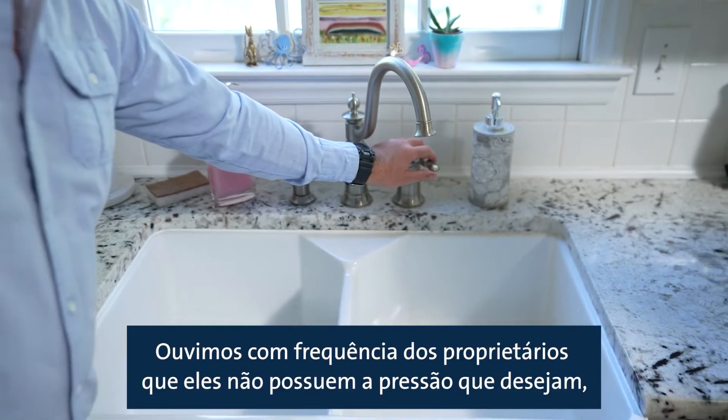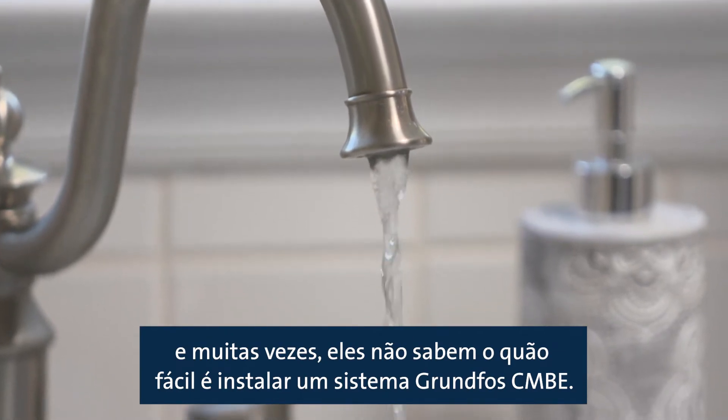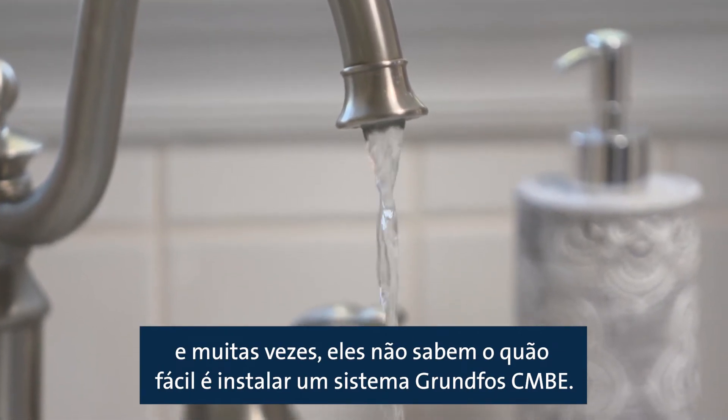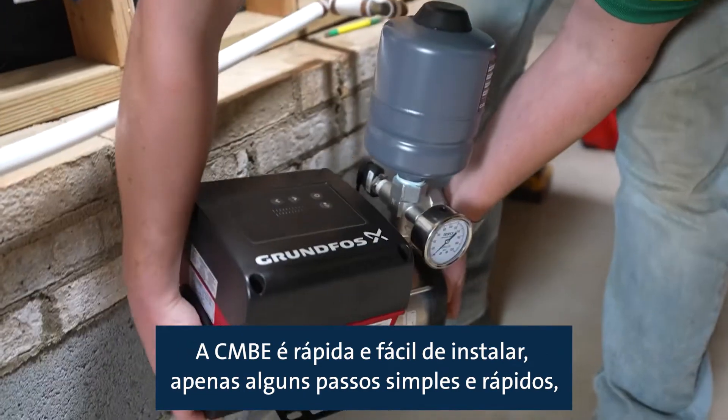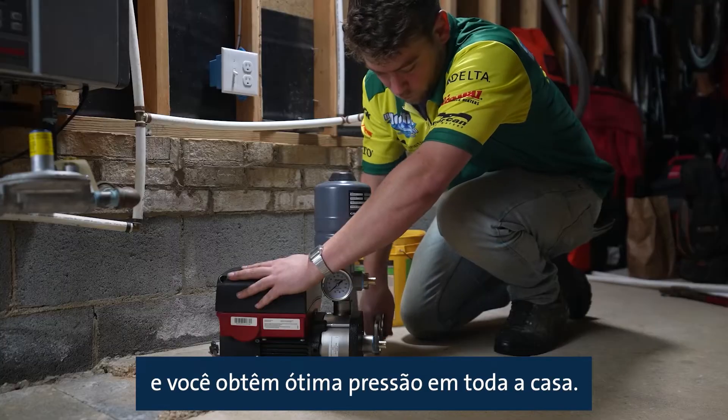We often hear that homeowners do not have the pressure that they want, and a lot of times they don't know how easy it is to install a Grundfos CMBE system. The CMBE is quick and easy to install — just a few simple steps and you've got great pressure throughout the house.